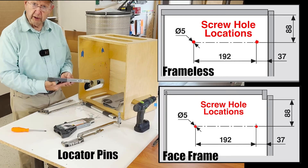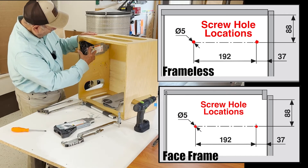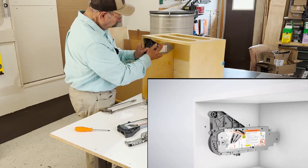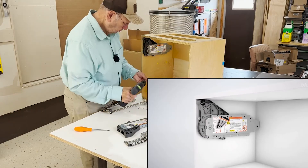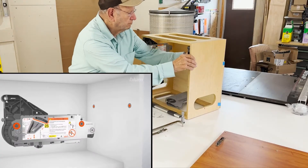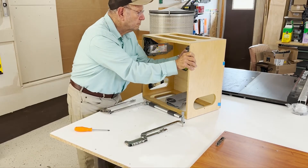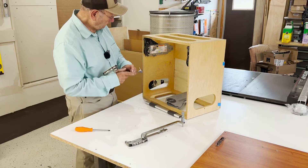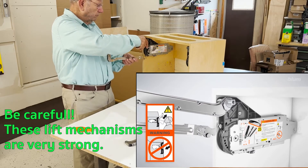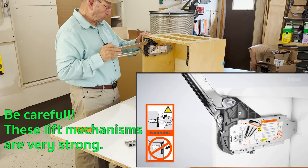The hardest part of putting the lift mechanism in is getting those locator pins lined up with the holes — they're invisible. Now we're going to attach the assembly arms. The manufacturer's animation goes along really well with the actual installation so you can see up close how that locks together.